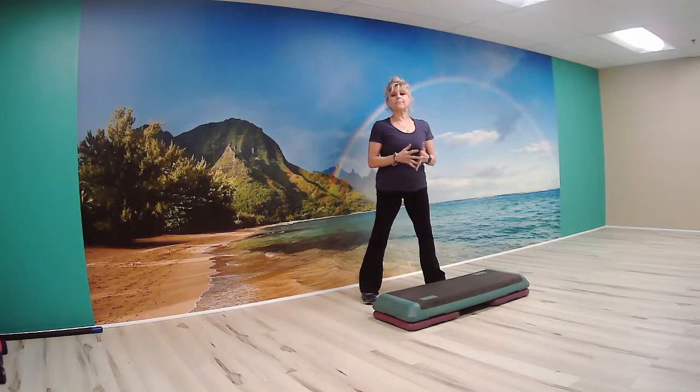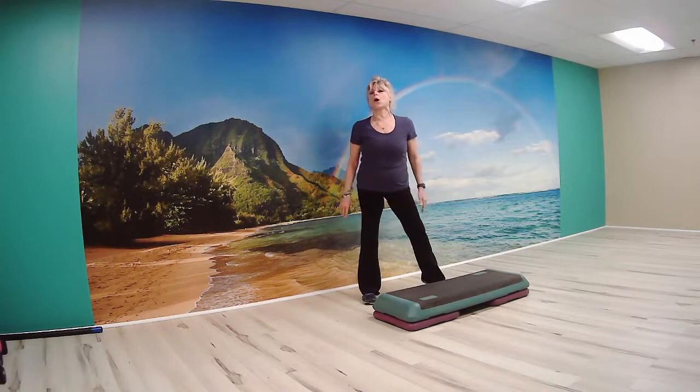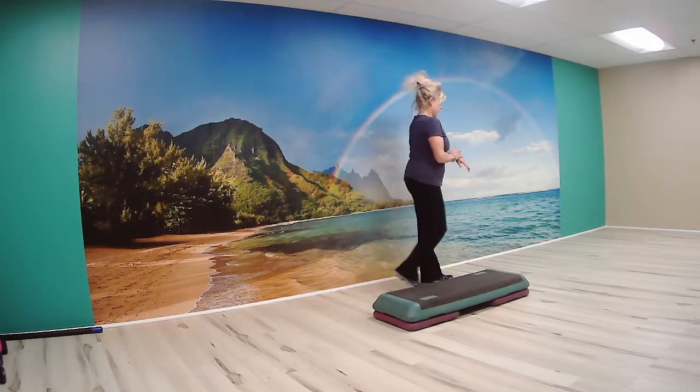It is March 24th, and we are about ready to begin our step-level free class. So let's make sure we've got a nice stable surface on those two steps, our shoes are tied, we've got some water in mind, and let's go about it.